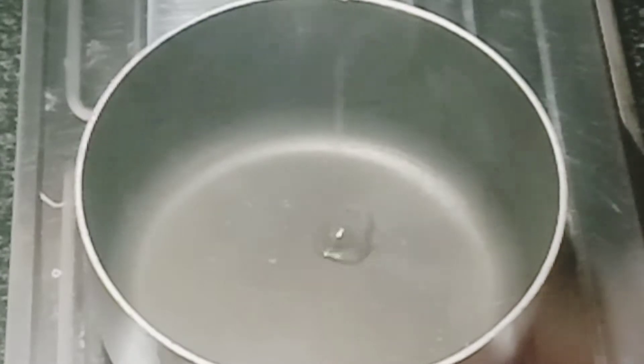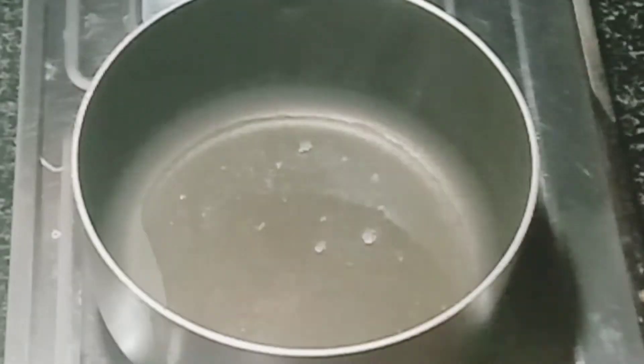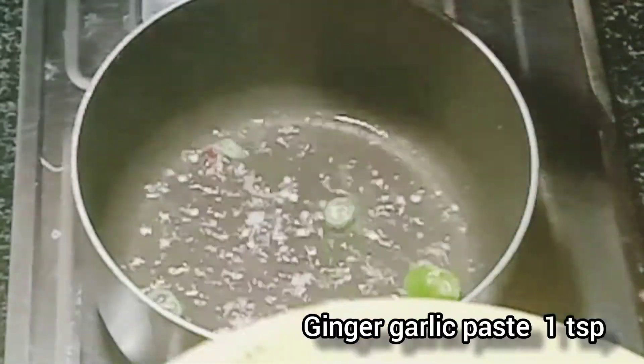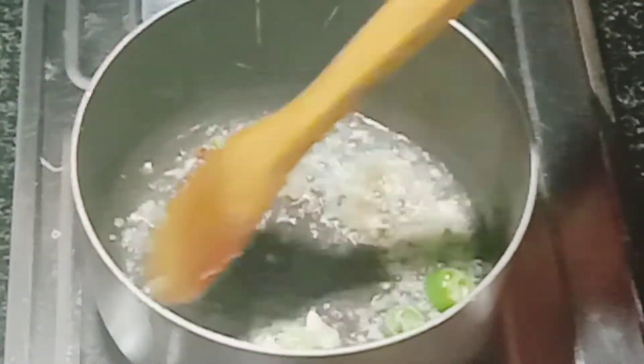We're ready. It's ready to make a pan. Add 2 tsp of oil. You can add the salt. 1 tsp of oil.